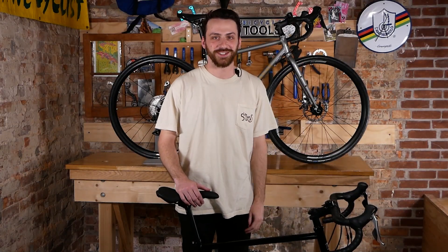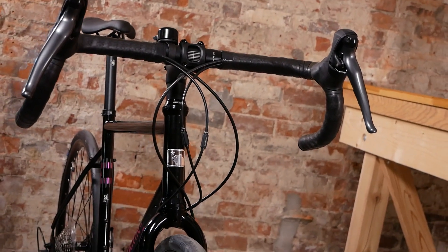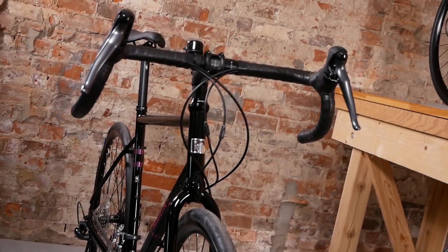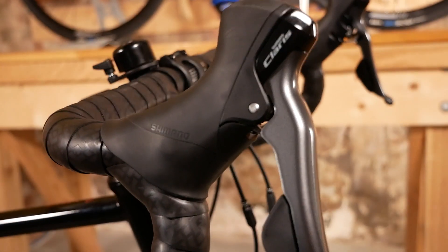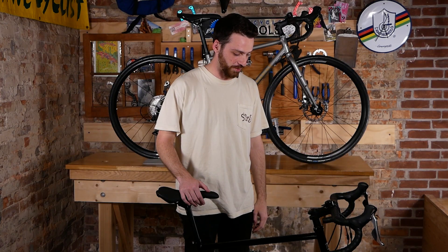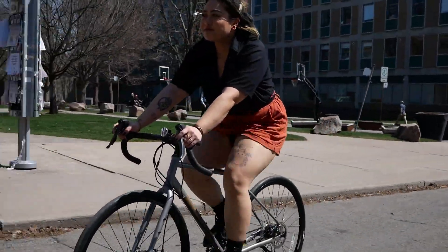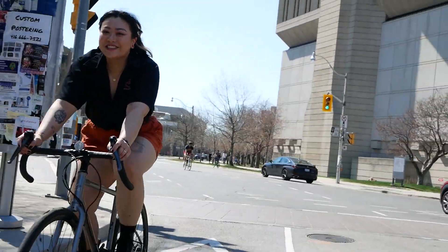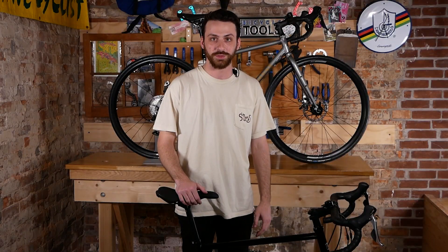Hey guys, it's Gabe from Sales and I'm here to talk about the Marin Nicasio 1. This is probably one of my favorite bikes in the shop. I actually purchased this bike before I even worked at Urbane. I was looking for a kind of all-rounder bike. This was a great intro to lots of different cycling disciplines for me — it allowed me to try some gravel riding, some faster road riding, and also just worked as a really great commuter.